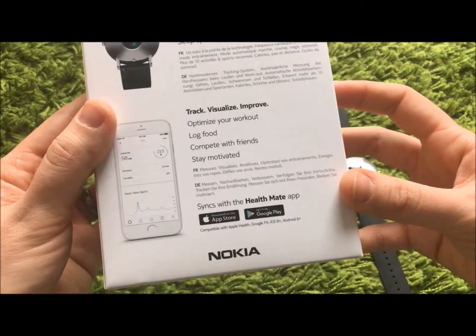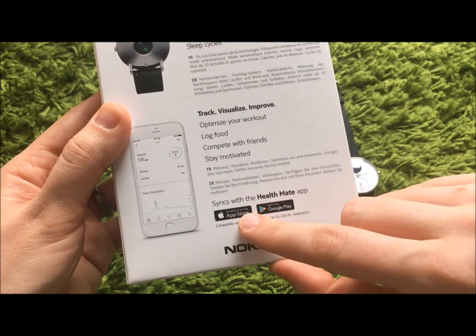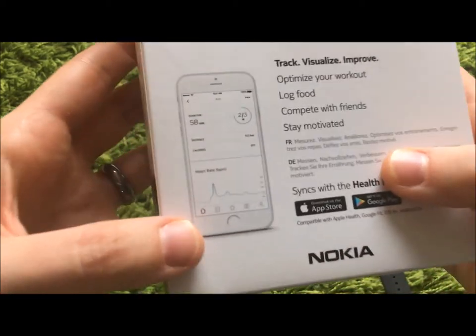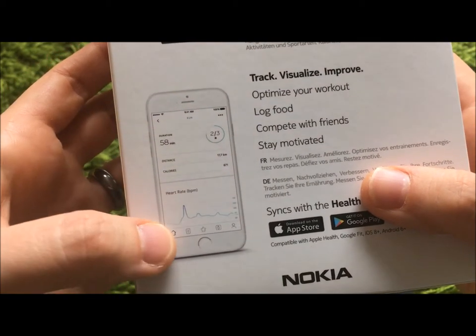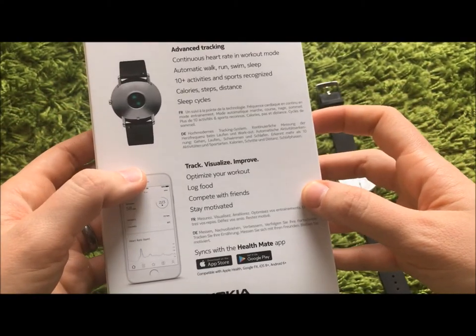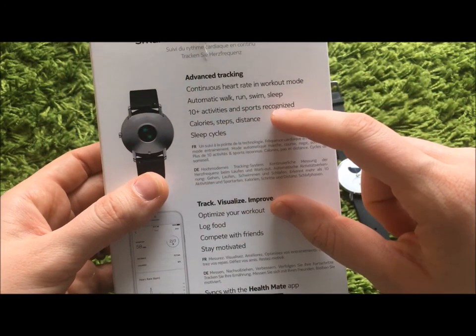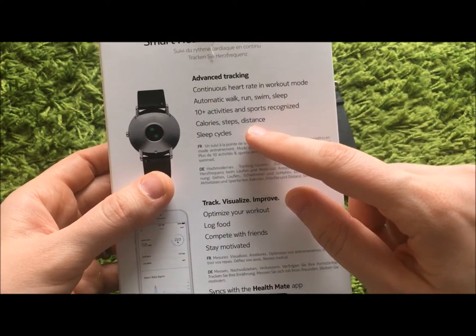It has a great app — at least the one that I downloaded and used while wearing it, which was Health Mate for iPhone from the App Store, and it was great. You can see here a screenshot of it. It showed me my progress, my heart rate, and I could track activities automatically with continuous heart rate monitoring. There are activities and sports recognized — I've tried this and it works.